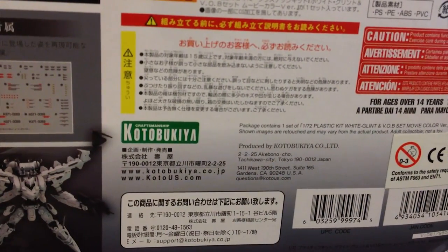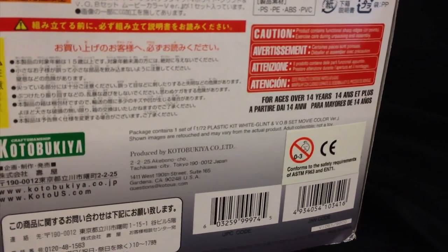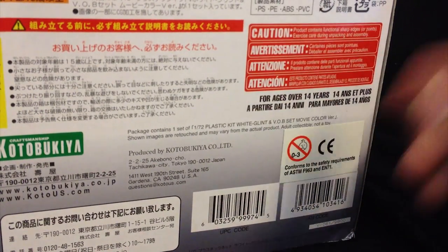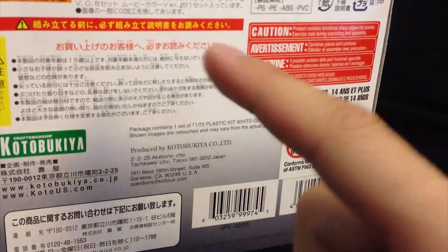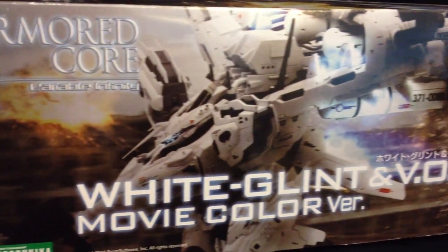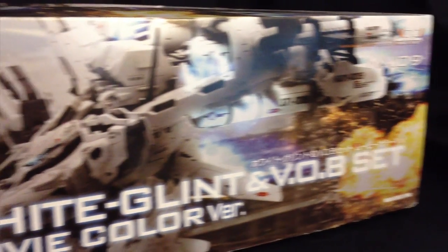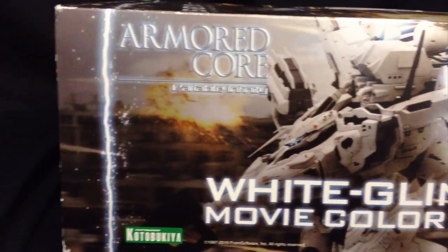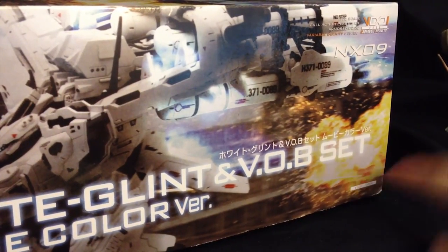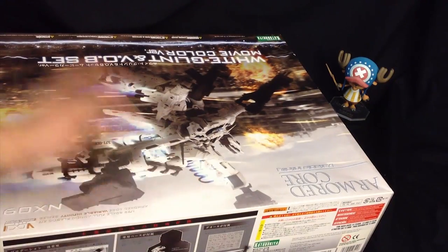And on this side here are a whole bunch of different caution things — a whole bunch of stuff I can't really read. But there is some English: just make sure that you are over 14 years old. So if you guys are 13, don't you dare buy this kit. The tops and the bottoms of this kit are going to be pretty much the same, with pretty much the front shot just put off to the side a little bit. You get two of these, and again it is made by Kotobukiya. The price in MSRP is stated here again. It is massive. Alright, it's time to unbox this guy.